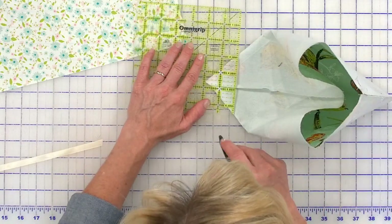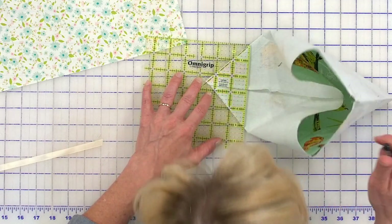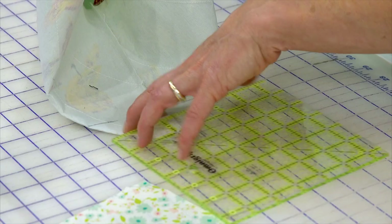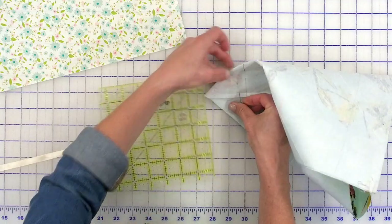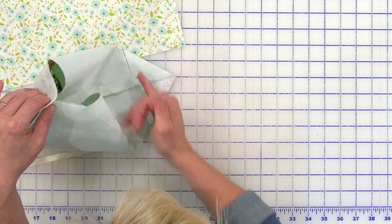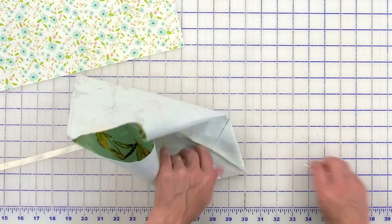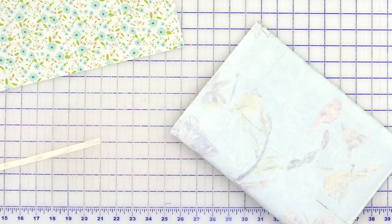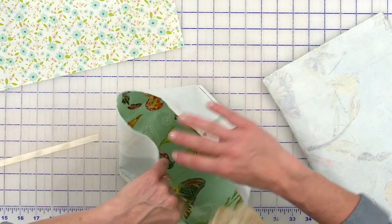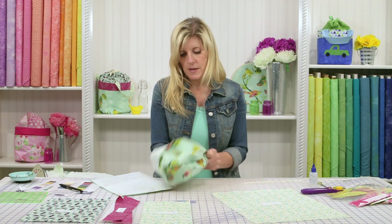I'm just looking for five inches. Once I'm there, I simply draw my line, insert a pin, and take that to the sewing machine. You'll run a straight stitch right along that line and then just cut off a quarter of an inch. You'll do the same thing on the other side. So you can see the drawn line — I sewed, cut off the quarter inch, same thing on both sides. Now you'll just go ahead and turn your bag right side out.